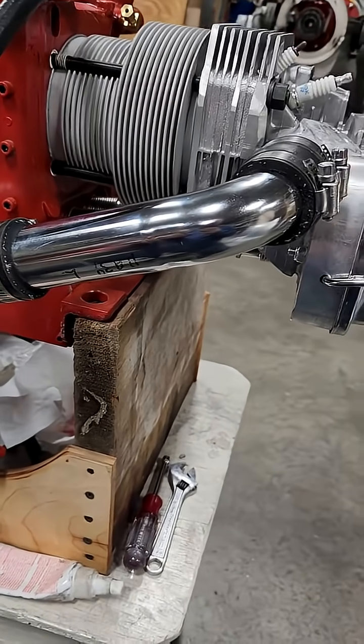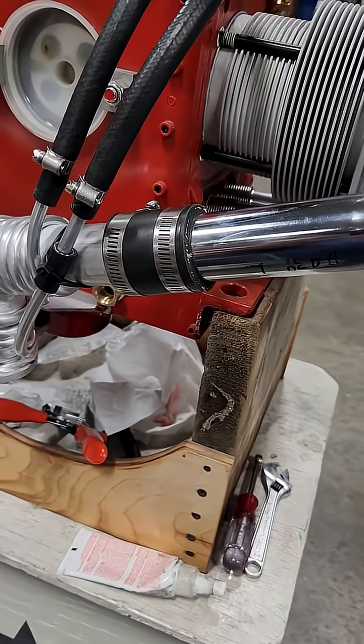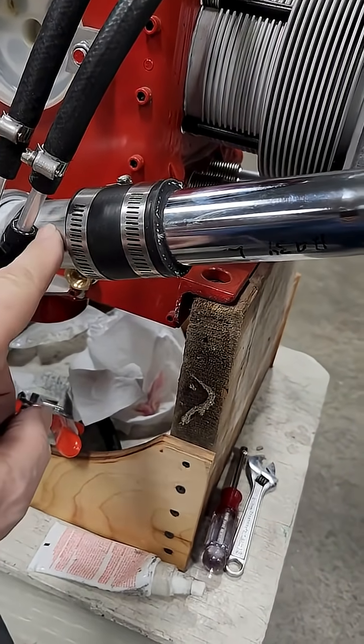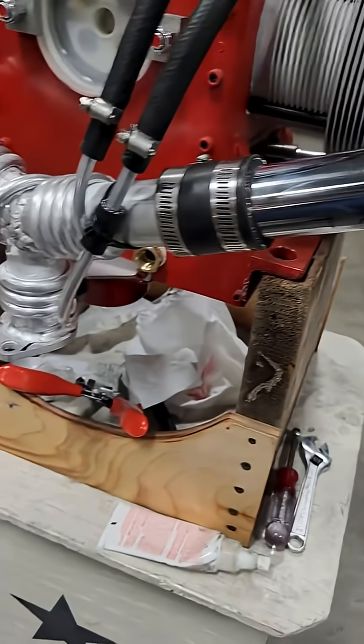Just make sure you get your hose clamps on tight and make sure that things are bottomed out — that this tube is bottomed into the tube here. Clamp it. Same thing, of course, at the top there.